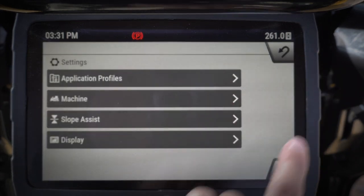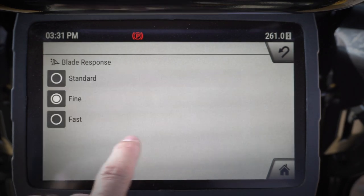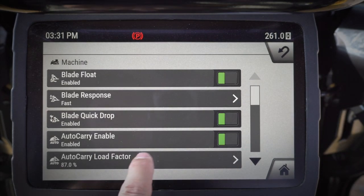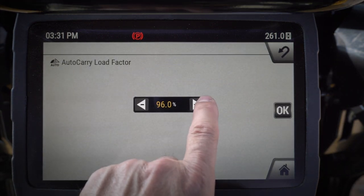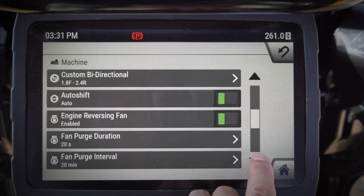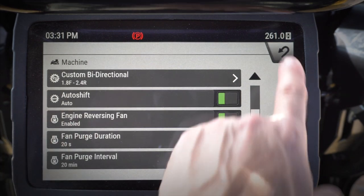If I want to set up another one for say heavy dozing, let me go ahead and turn blade float back on. I'm going to turn my blade response to fast. I want quick drop. Auto carry load factor — I want to go ahead and put that up there because I'm doing some heavy dozing, so I might want to get a little bit more aggressive in terms of slip. Custom bi-directional is fine. Auto shift, reversing fan — all of that is good.